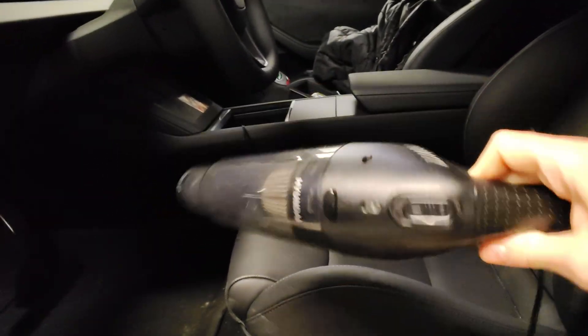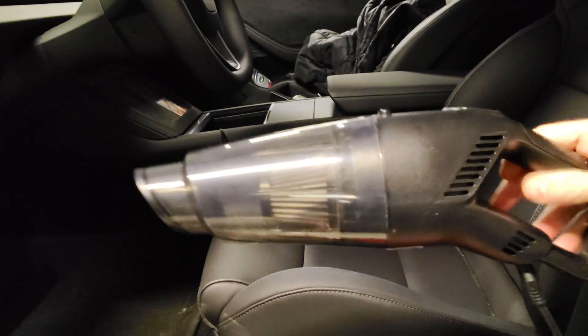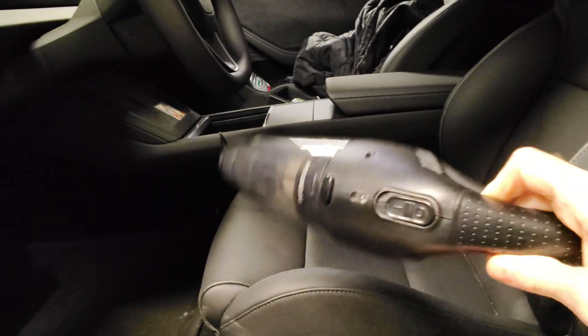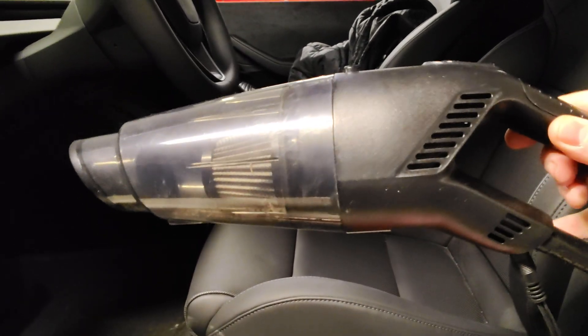Luckily this one can stay. I'm very happy because with this your car will always look nice. You clean your house, make sure it's dust free — so you need to do the same thing with your car. Let's move on to the next article.